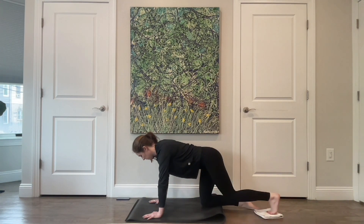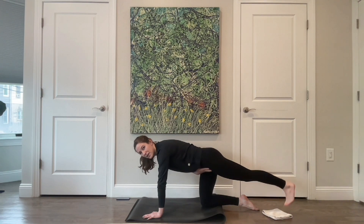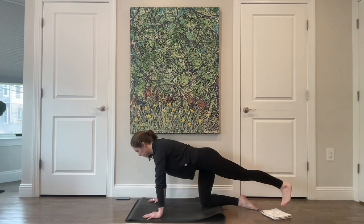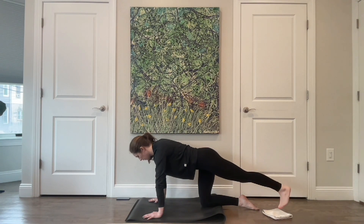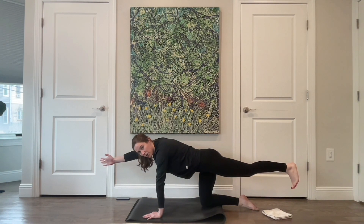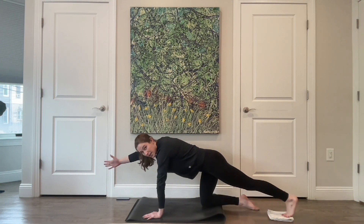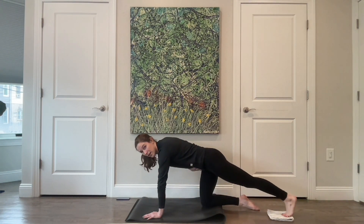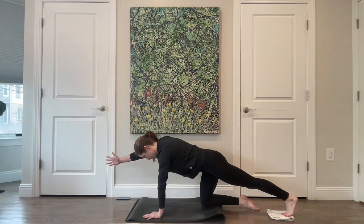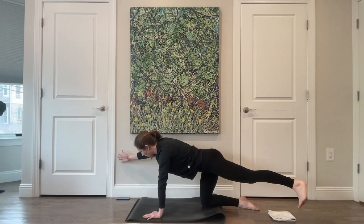Pressing the floor away with those hands for three, two, and last one. Leave that leg long and then float that leg up and tap it down — thinking about finding that extension at the front of the hip, lifting from where the hamstring meets the glute. For four, three, two, and last one — pause with that leg lifted. Extend the right arm long, then lower that leg down, bend it in underneath you and extend, finding that X across the front of your body for support. Two more.